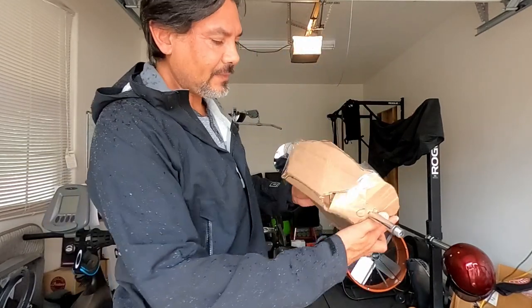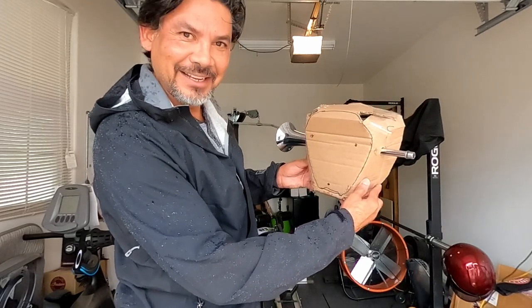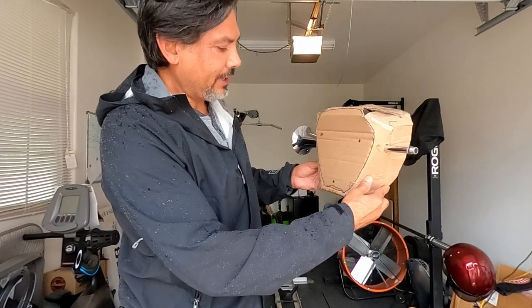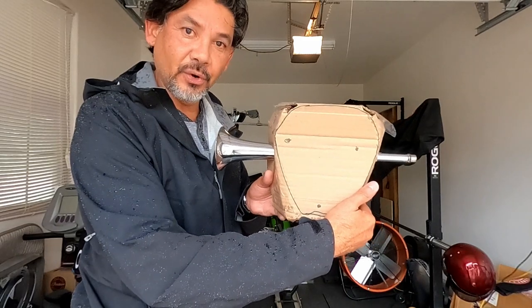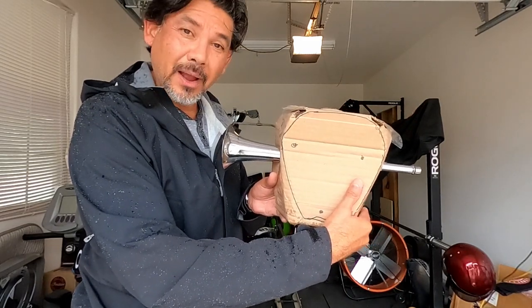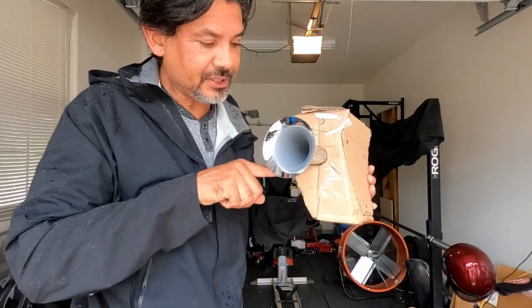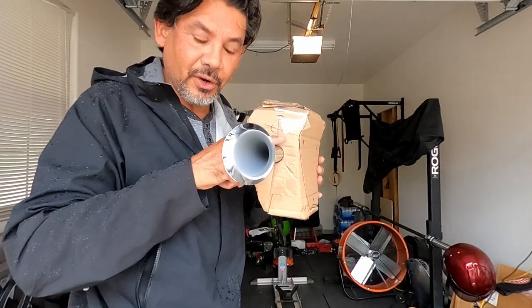What I ended up doing is making a model of my side cover — cut it out of a cardboard box, if you guys can see it. I figure if I put the horn through it... I'm still trying to engineer this whole thing. Or I could just cut some slits right in here like this, where the cover will go.